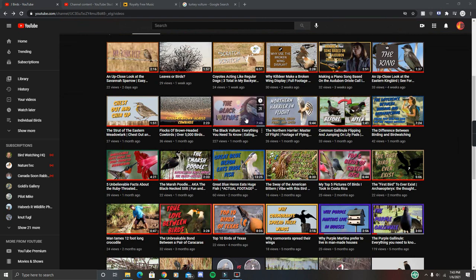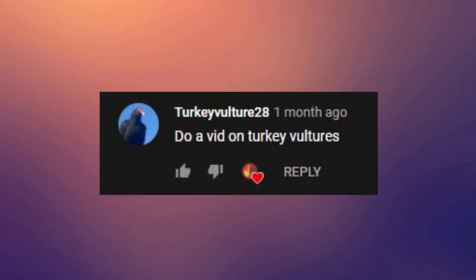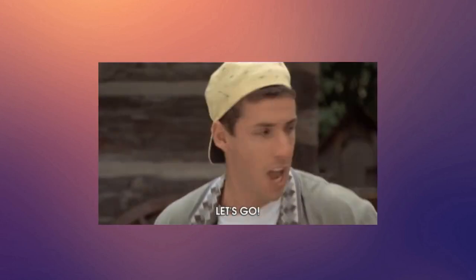Hello everyone, I hope you're having a nice day. Before I get into the video, I want to give a quick shout out to one of my subscribers for requesting this video. In the 'everything you need to know about the black vulture' video, turkeyvulture28 left a comment. Thank you so much for your request and your patience. If you'd like to request a video, make sure you subscribe and leave a comment down below. Let's get right into the video and discuss everything you need to know about the turkey vulture.